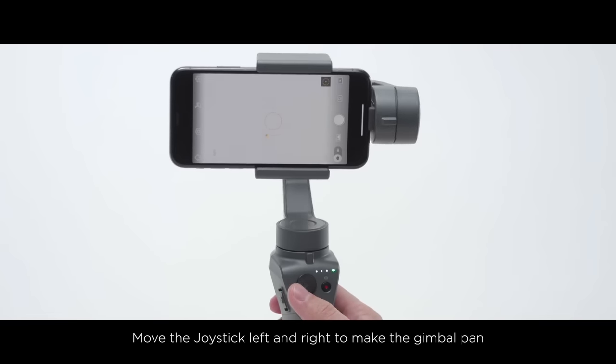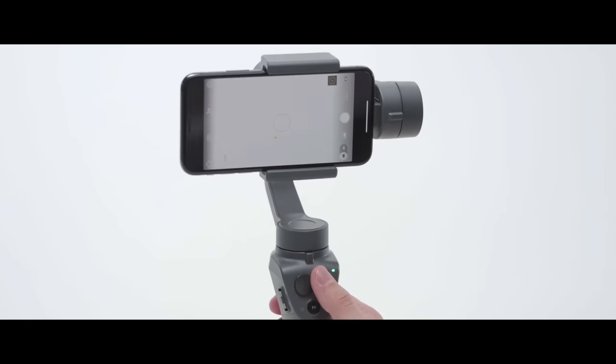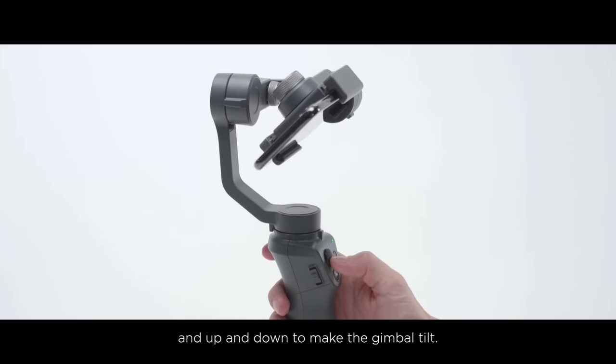Joystick: Move the joystick left and right to make the gimbal pan, and up and down to make the gimbal tilt.